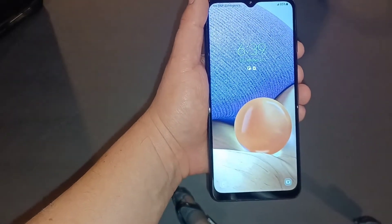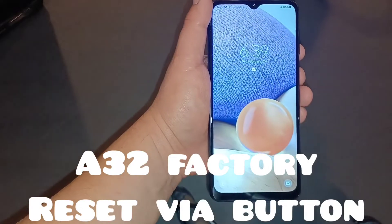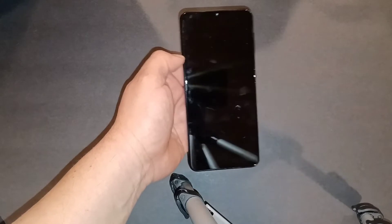That was the first trick for the A32. Let's move on to the next one: putting the phone in a hard reboot, or procedure number two — doing a factory reset via the buttons. We're going to do a factory reset via the physical buttons on the phone.